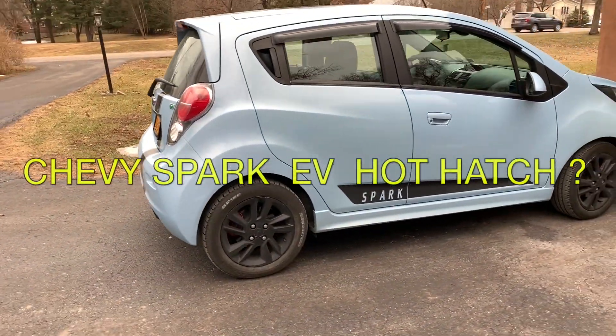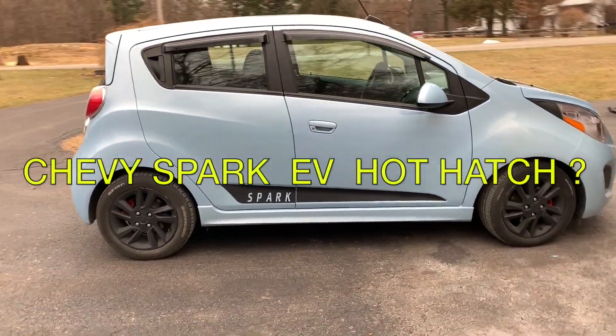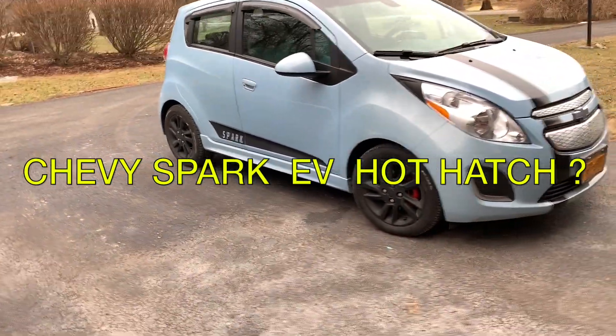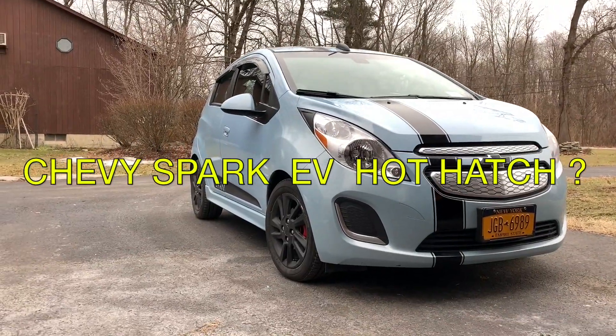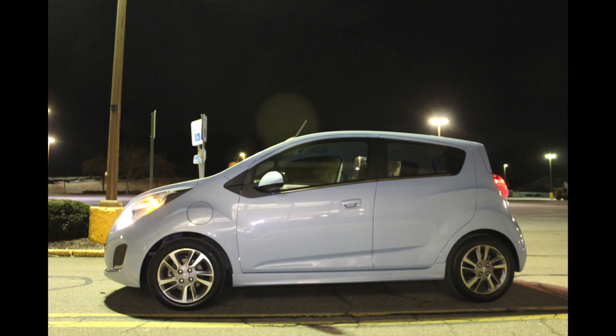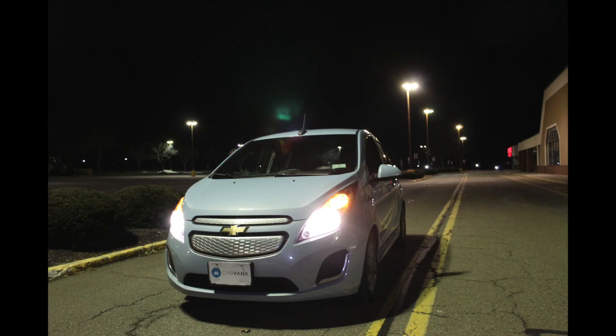Is the Chevy Spark EV the first EV hot hatch that you didn't even know existed? If you can't drop 40 to 50 grand for a Tesla right now, but you want EV performance, this may be the only car that even comes close to Tesla's power numbers.